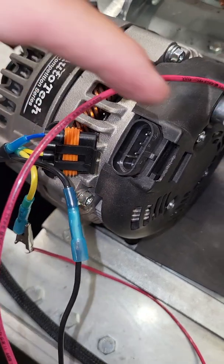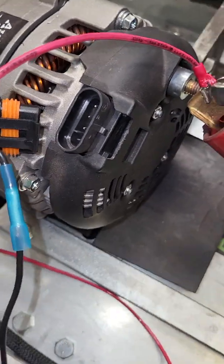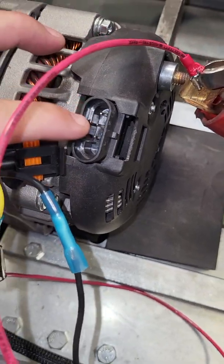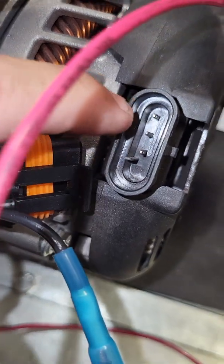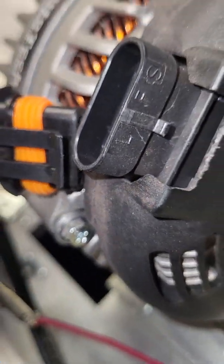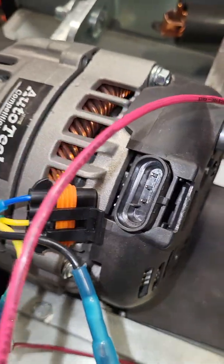On the opposite end you'll get the plug-in harness, just like most everybody sees it for the oval three-pin style internal regulators. What you want to look for on your alternator to make sure this connector works for you is that you have the sense pin on your internal regulator — which is the third pin, or the last pin closest to the positive post. On the side of your regulator you'll see the letter 'S' signifying sense.